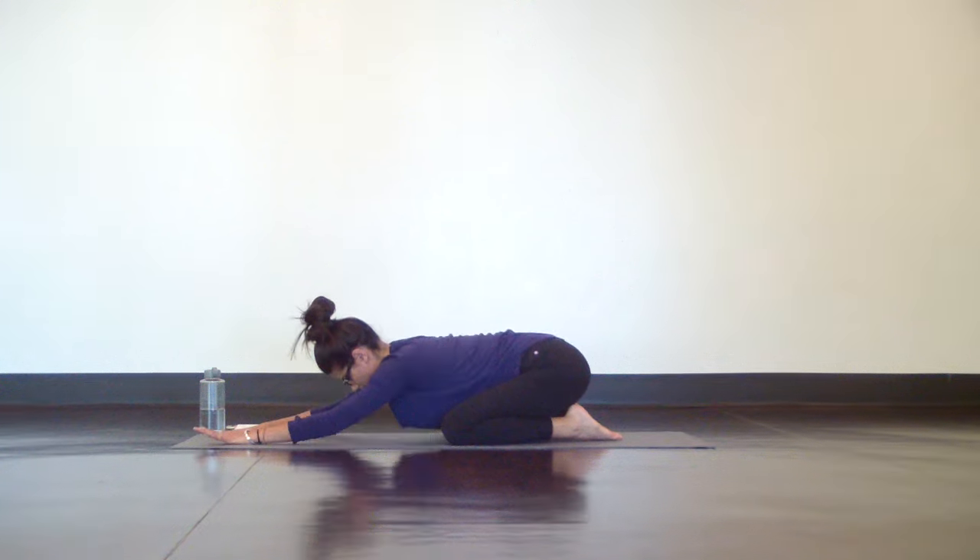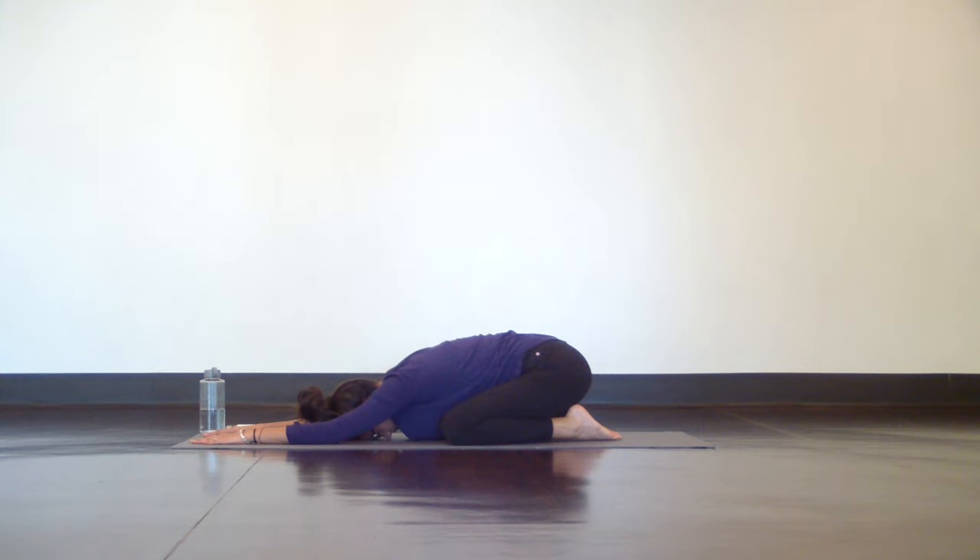Whenever you're ready, lower your knees back down to the mat and settle into an extended child's pose. Relax your shoulders, hips, thighs, and even the muscles in your face. Feel your breath travel up and down your spine, creating space in your lower back.